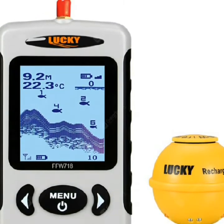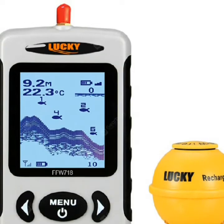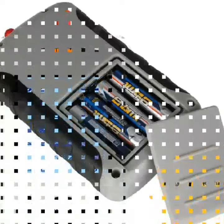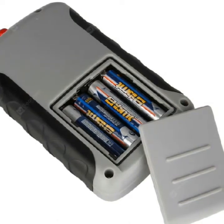Display: 2.2 inch high contrast dot matrix FST LCD. Pixel: 128 x 64. Backlight: on/off, white LED.